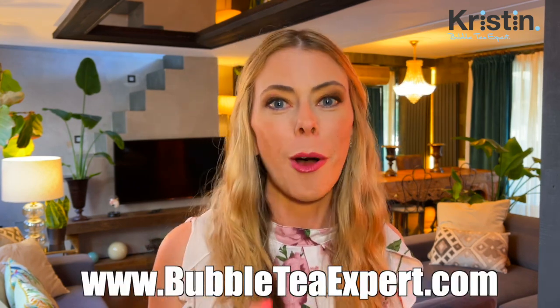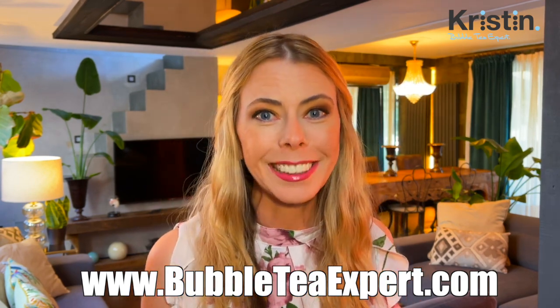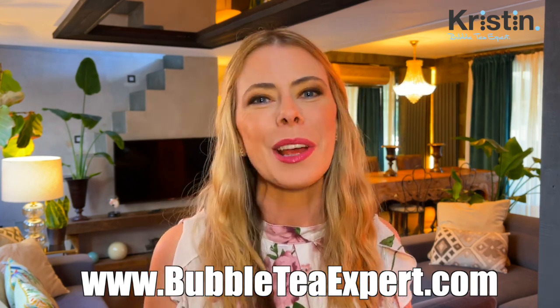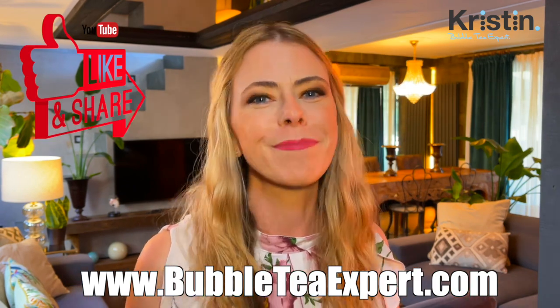And if you don't already have recipes for your shop yet, or you're starting or thinking of starting, keep it as simple as possible. I have recipes on my website for sale — all different types of recipes for different genres and styles of drinks, so feel free to check that out. I hope this video helped. If you guys have any more questions or you need assistance, my contact details are on my website and I look forward to seeing you again soon. Take care.